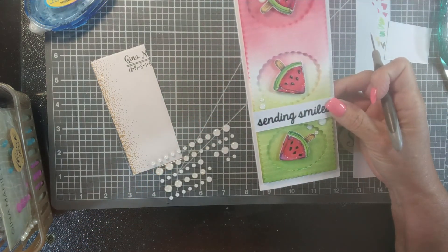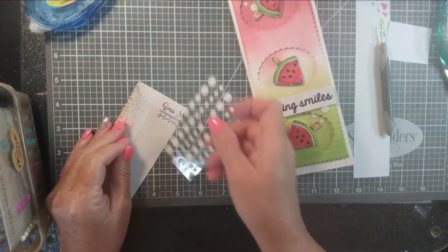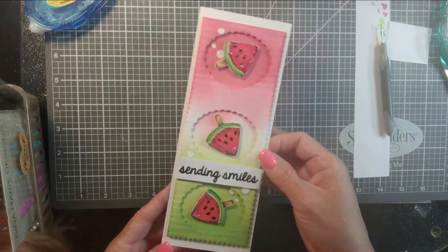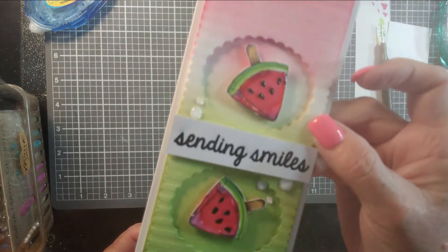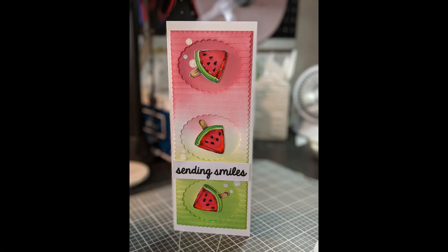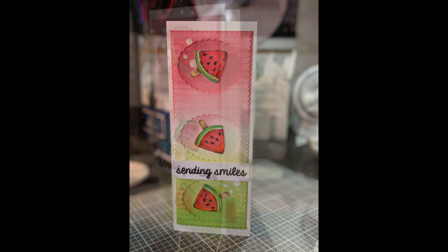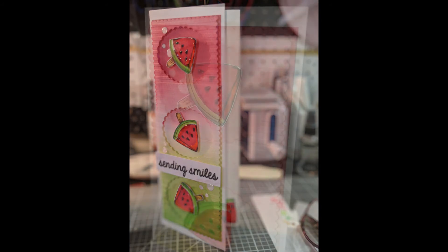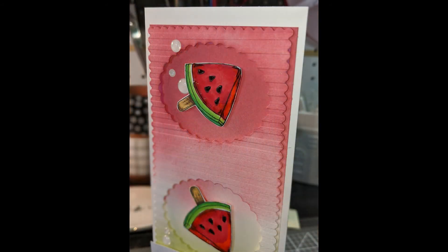So here it is, y'all. What do you think? Did I meet the challenge? Three digital images and the embossing — I took the Heffy Doodle pinstripe stencil and I dry embossed that through my Big Shot. Here are the still shots and I'm just showing you up close that detail.